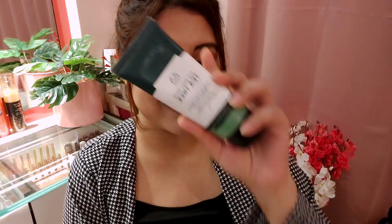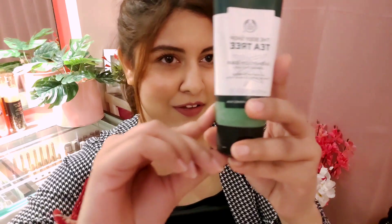The next product is the Body Shop Tea Tree Squeaky Clean Scrub — 100ml for £7.85. This is actually my second tube; I've nearly finished the first one. I love using this on random days when I just feel like scrubbing my face. It doesn't have any walnut or apricot scrub — it's not like that.